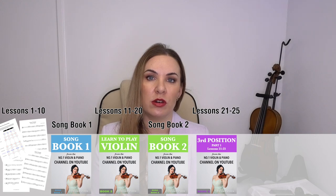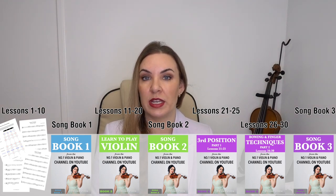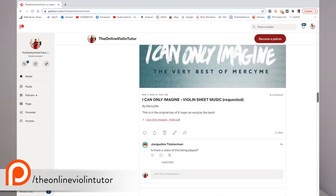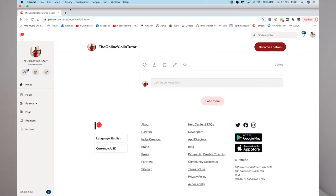Thank you very much for watching this video. I hope this has helped you and you can take all those bits and bobs on board. Don't forget to check out my 1-to-30 violin lesson course — it really is a great course, and you can check out the reviews on my website. If you've bought the course or any of my books, please do leave a comment underneath. Don't forget to check out my Patreon page as well, where I'm always putting up sheet music arranged for violin — nearly 800 pieces. I'll leave all the links underneath, and I will see you in my next video. Bye!